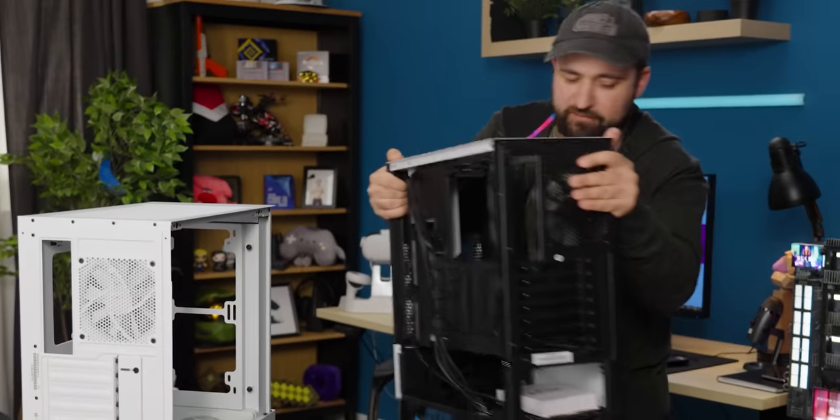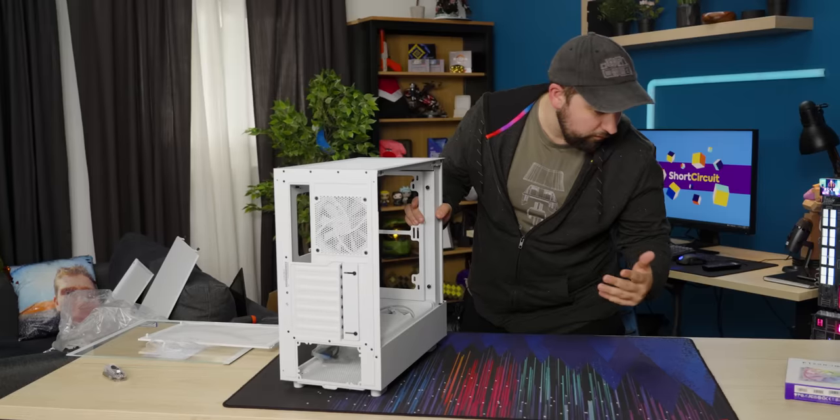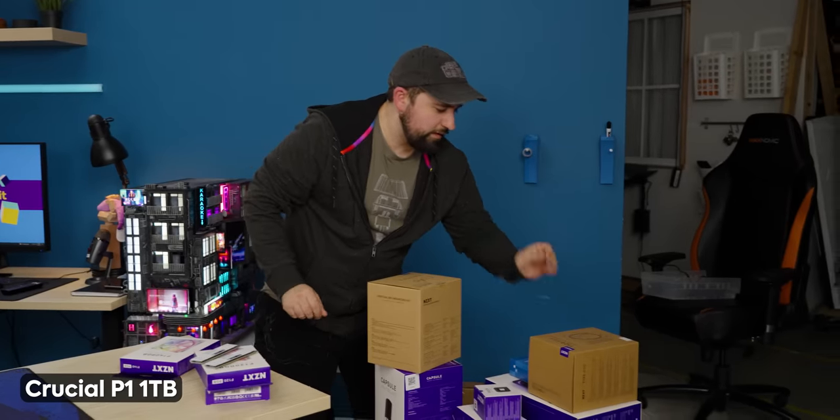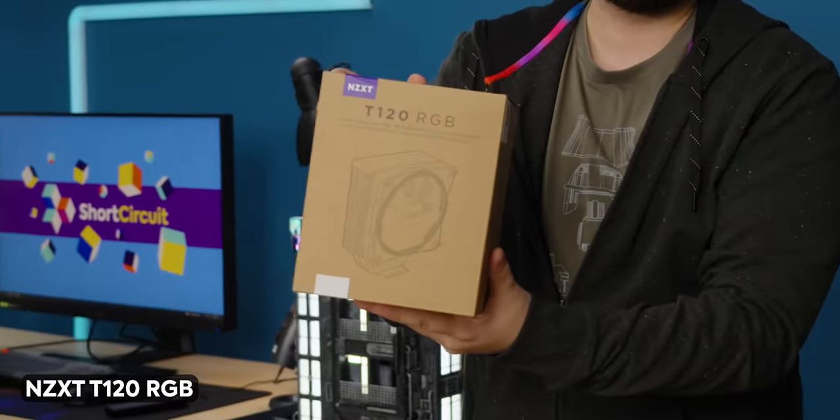Let's build a computer. The H5 Flow is my new best friend. We've got the motherboard, fans, a vertical GPU mount, an SSD, and this is the T120 RGB cooler. We're going to need the SSD.